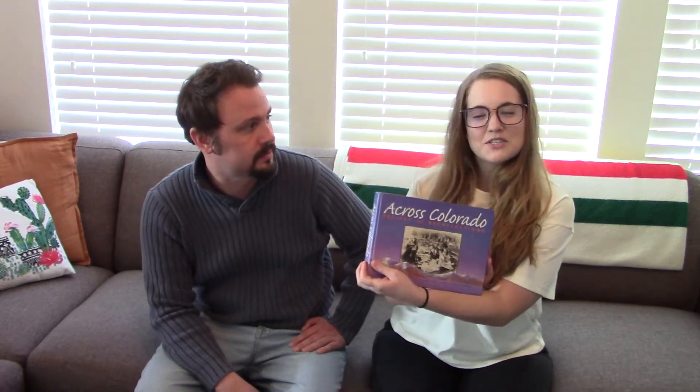Hi, everyone. Thanks for joining us. My name is Jeremy Morton. I'm the Public Engagement Manager at the History Colorado Center. I'm Megan Peterson. I'm a longtime volunteer with History Colorado. And we're here to bring you a new cooking tutorial series based on our volunteer cookbook.